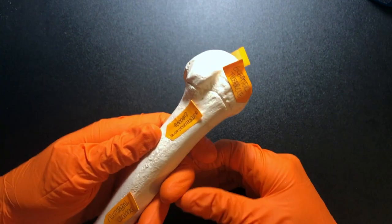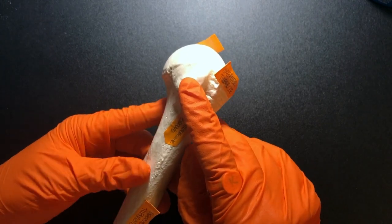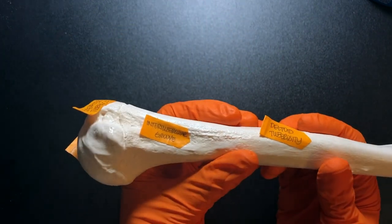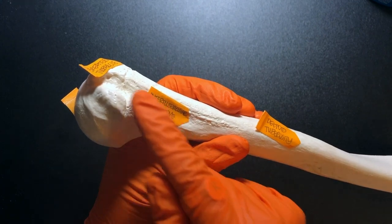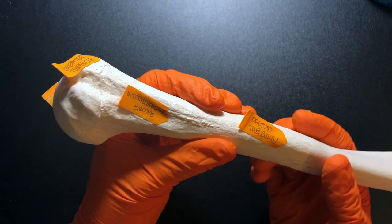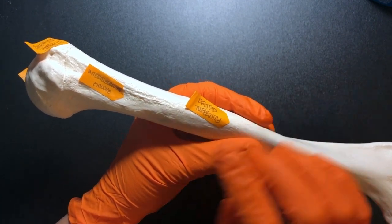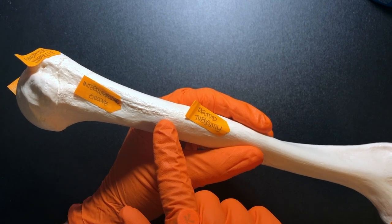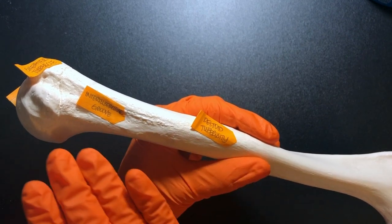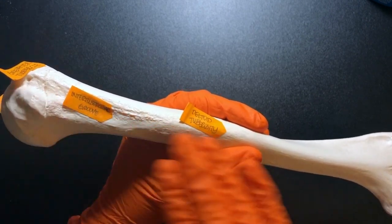Here we have the greater tubercle, which makes the other one the lesser tubercle. In between those two is a groove called the intertubercular groove, also known as the bicipital groove. When we go over the muscles chapter, we'll tie in all these bone features. This groove is actually where we have the insertion of the latissimus dorsi, and the biceps brachii tendon also passes through this groove area.